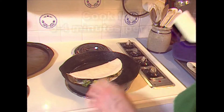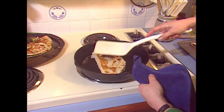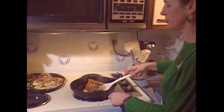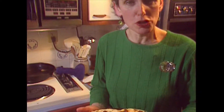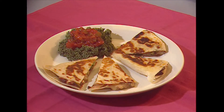When the pan is hot, cook for about three to four minutes per side. All right, we are done. If you want to keep the quesadillas warm, all you need to do is put them in a 250-degree oven.